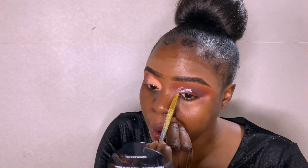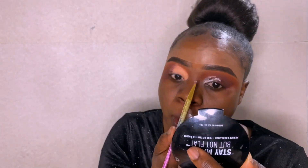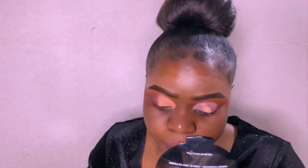I'm going back to the primer to cut my crease, and then I'm applying a very matte eyeshadow from the same palette.